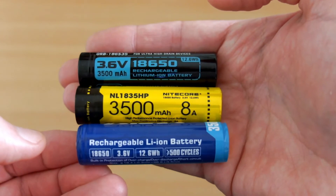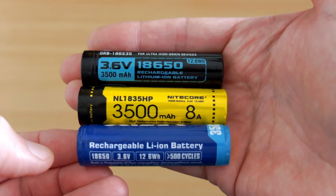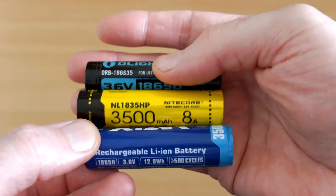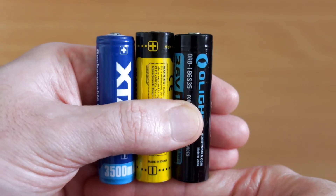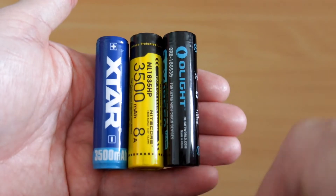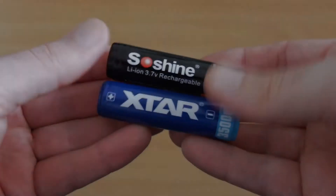As far as power rating and capacity are concerned, this cell is up there with the O-Light and the Nightcore cells — these are higher drain, protected cells. The X-Star is a fraction shorter by a couple of millimeters than the other cells, as they can vary a bit in size, and the protection circuit is on the bottom.